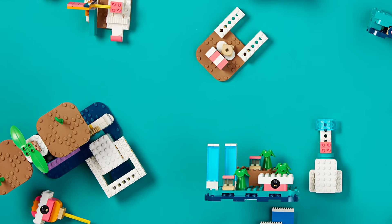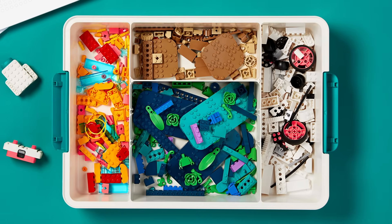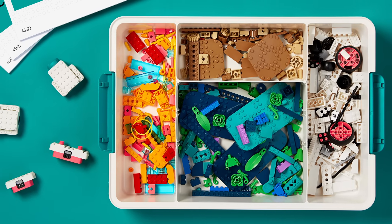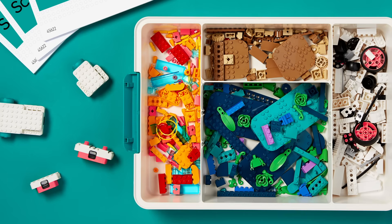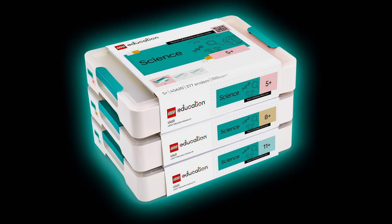Lego Education Science is an upcoming hands-on learning solution designed to engage students in science. It offers over 120 lessons that connect students to scientific phenomena, fostering creativity, critical thinking and problem solving skills. Each kit includes colorful Lego bricks and interactive hardware. There are three new kits with increasingly big assortments of Lego bricks.